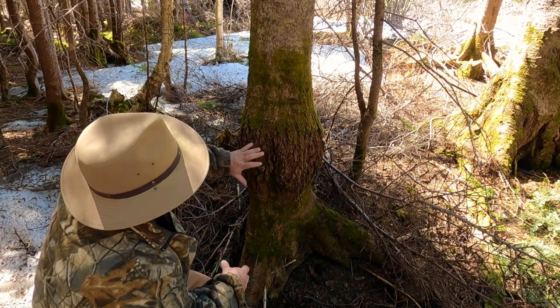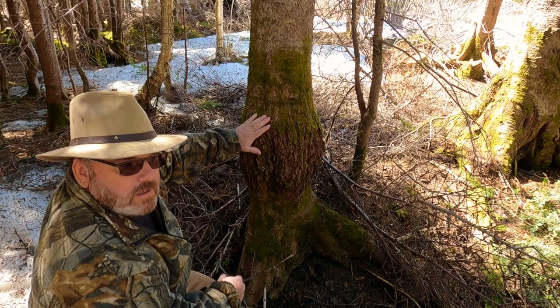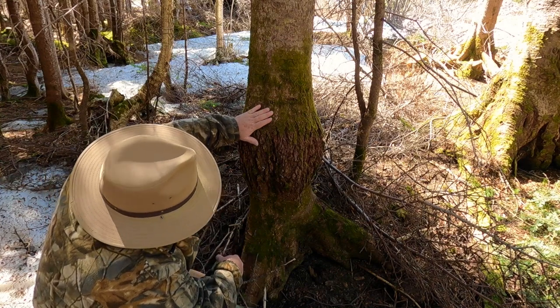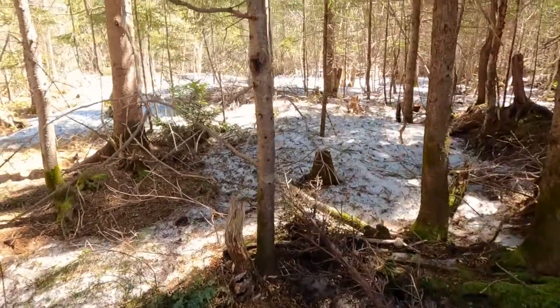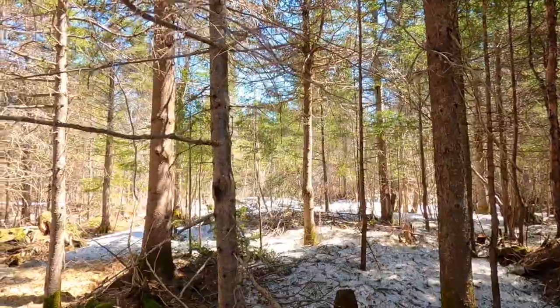Maybe an area that held a lot of sap and the sap froze or something. I have no idea, but I'd love to hear if anybody knows what causes these defects in trees. And like I just said, where you find one of these trees you normally find another — look right over here, we have another one.